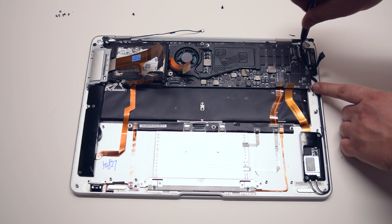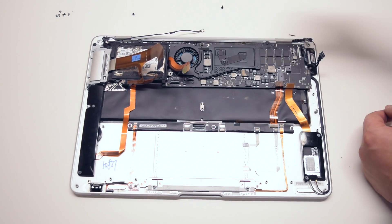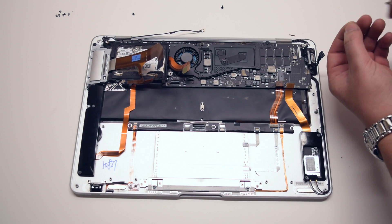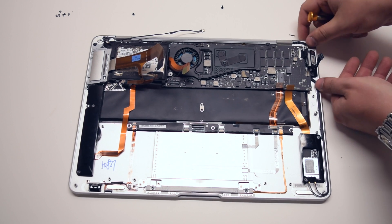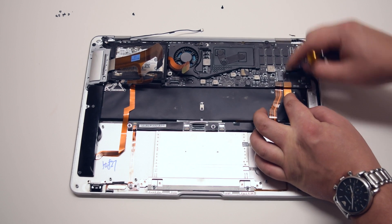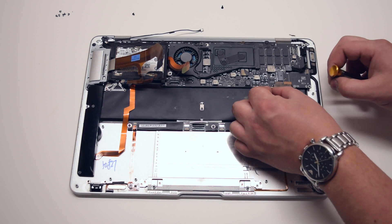The first screw I would suggest is in the top right — this will start securing the board in place. Then the top left screw. Go ahead and reconnect the LVDS cable. Secure the small screw that keeps the LVDS cable from wiggling around. Reconnect the DCN power board, then reconnect the trackpad, keyboard and Bluetooth. Reinstall the trackpad, keyboard, and Bluetooth retainer.